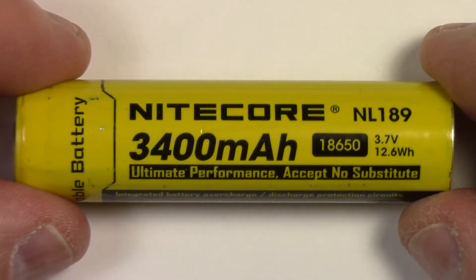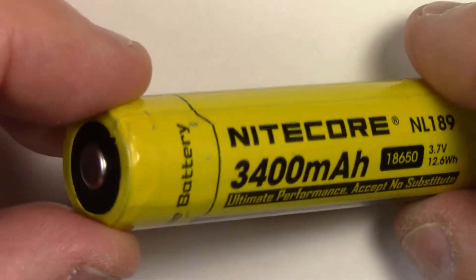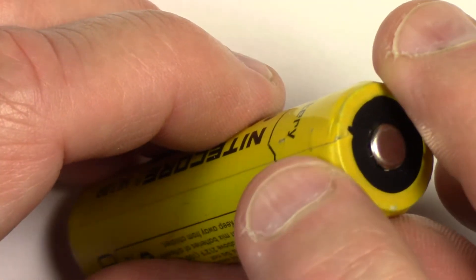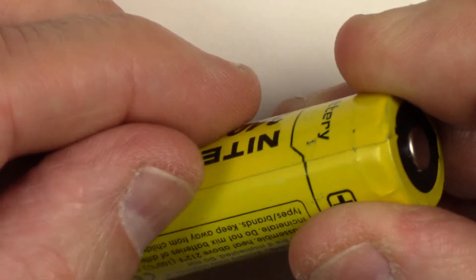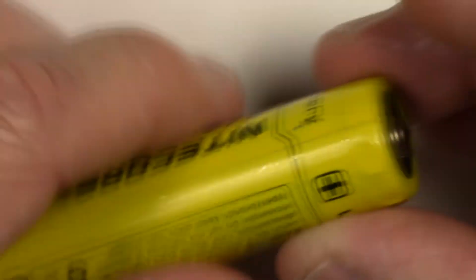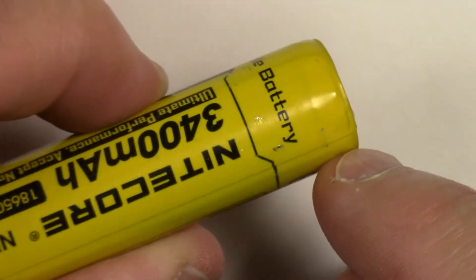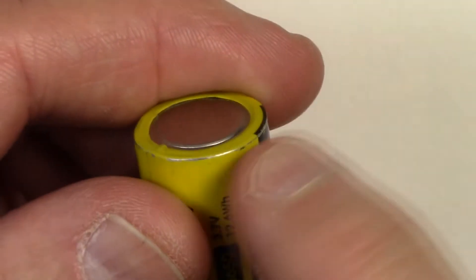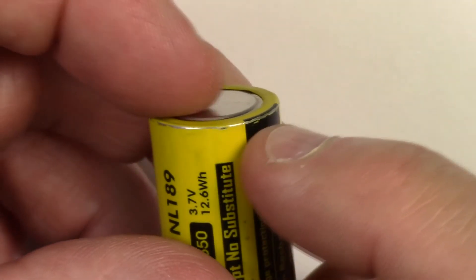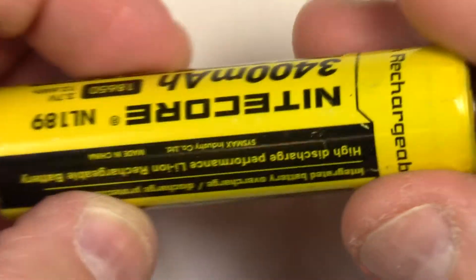Let's take a close look at this Nikkor NL189 3400 mAh cell and the wrap in its current state. I never actually liked the wrap on this thing — I always thought it was a little cheap. It's almost like a piece of tape wrapped around it. This is the only cell I have where the actual wrap has a seam on it from front to back. There's also creasing at the top that I never liked, and along the back edge you can see a metallic color. I tested it and it's not conductive — it's not shorting to the battery. It's almost like a metal mylar wrapped around the cell, and I always wanted to get rid of that.